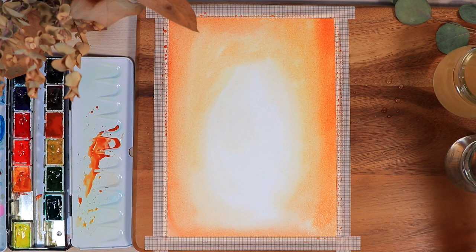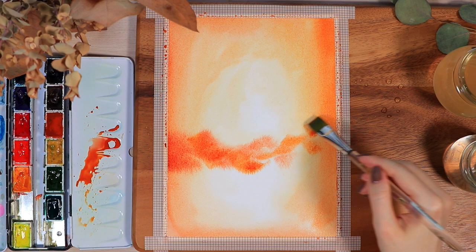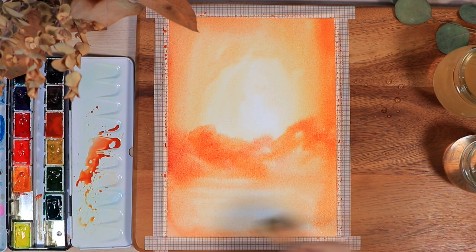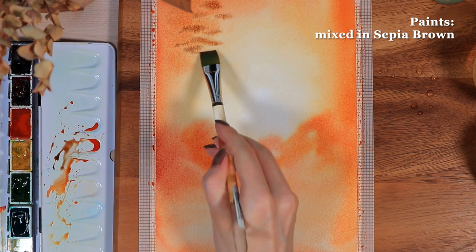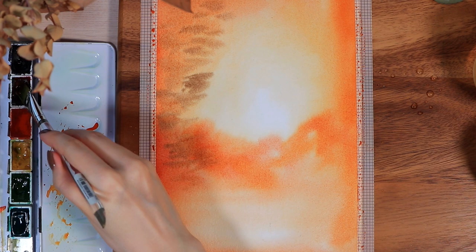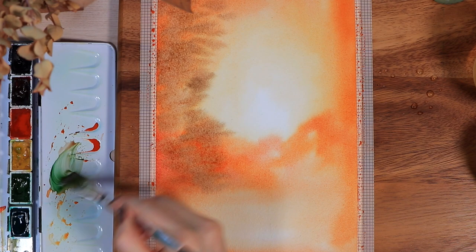I started by placing the darker colors at the edges first, then without picking up too much color anymore, I slowly faded the colors towards the middle. It's very important that the whole area stays wet — otherwise you might get harsh lines around the middle, which is not what we want. This is also a step where you have to work pretty quickly, so if you feel like the paper starts to dry, take a little more water on your brush and blend the colors already on the paper. I was using very warm orangey brown tones a lot in this painting.